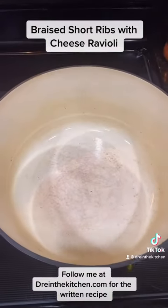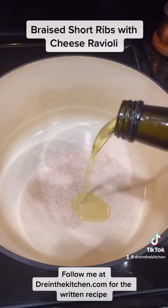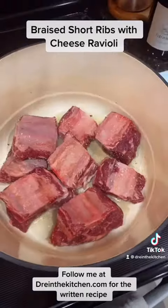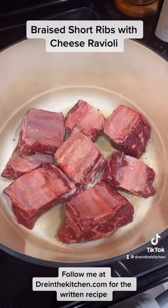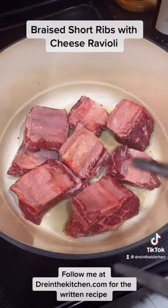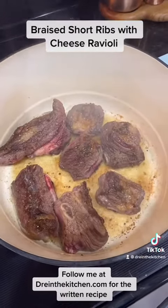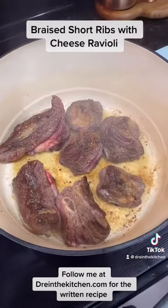In your Dutch oven, on pretty much almost high heat, add in about two to three tablespoons of avocado oil and let's sear these little bad boys. Add in your short ribs — listen for that beautiful sizzle and do not move them. You want a gorgeous crust on the bottom, then flip. Look at that gorgeousness. Now do the rest — I'm going to move it to the side and put in the next batch.